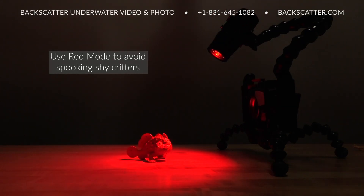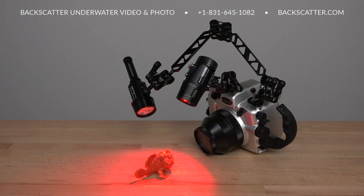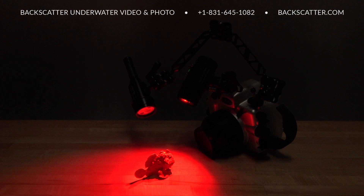Use the red mode when night diving as the perfect tool for stealthily approaching shy critters that don't like lights. Red mode can be used as a focus light for macro photography or for setting up a video scene without attracting the swarmies before you start to record.